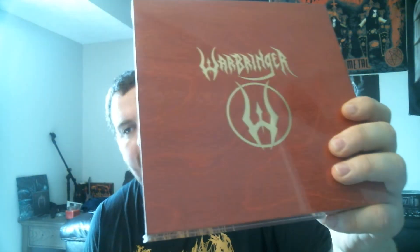This is from Napalm Records. I came across this and was pretty stoked when I saw it — it's a little bigger than I expected. This is a box set from Warbringer. There's a lot of hate on Warbringer out there and I don't get it — they're a phenomenal modern thrash band in my opinion. Let's crack this bad boy open.